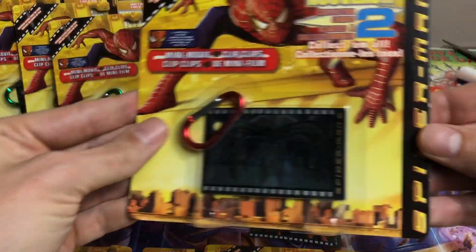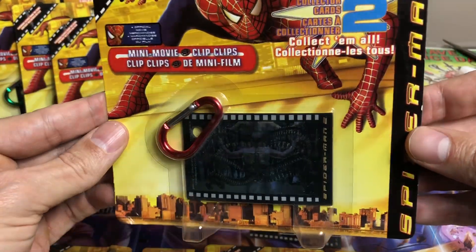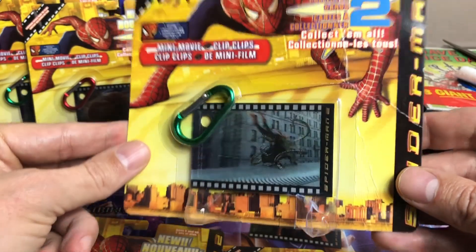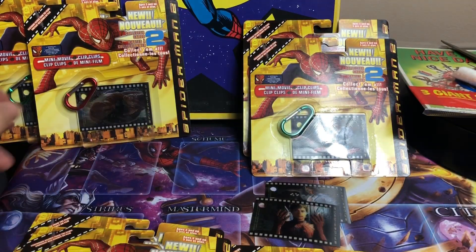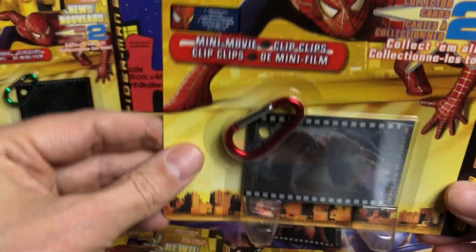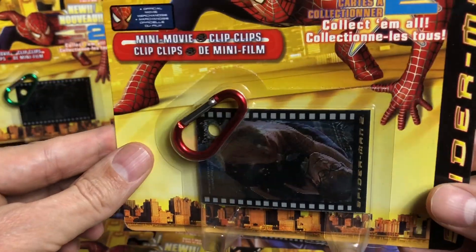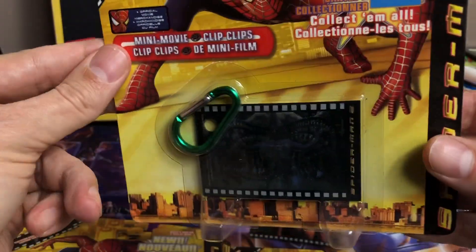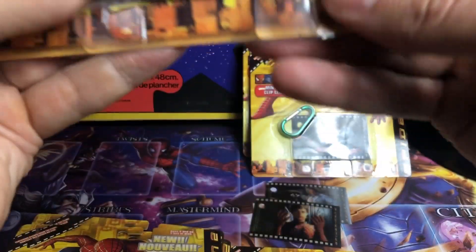Here's a nice one of Doc Ock. Another one fighting on the train. This one is Peter and Mary Jane — saving her. Okay, this is one of the doubles with Doc Ock. Let's open this one.